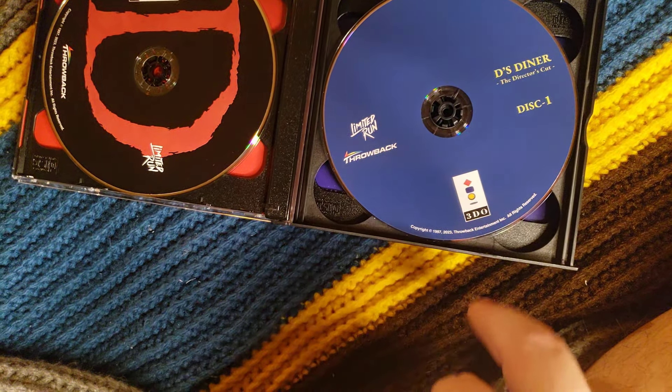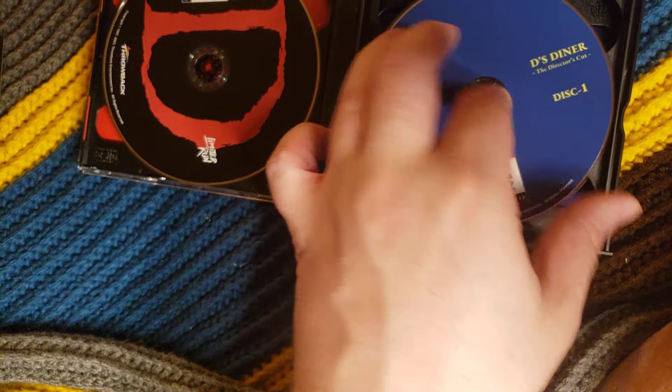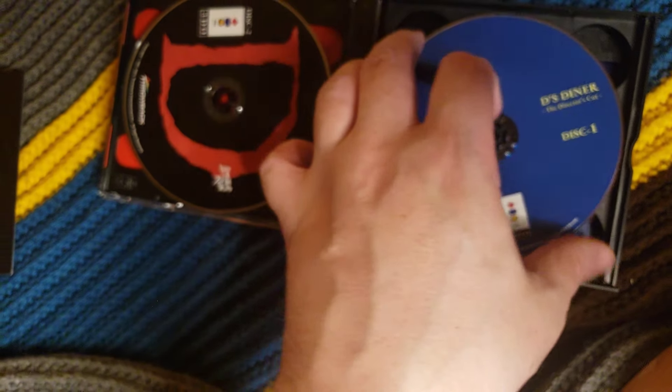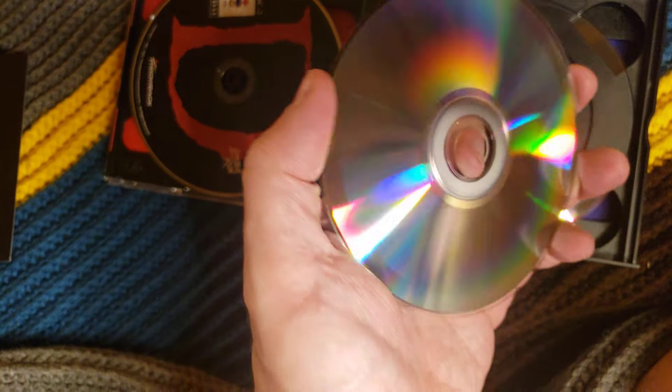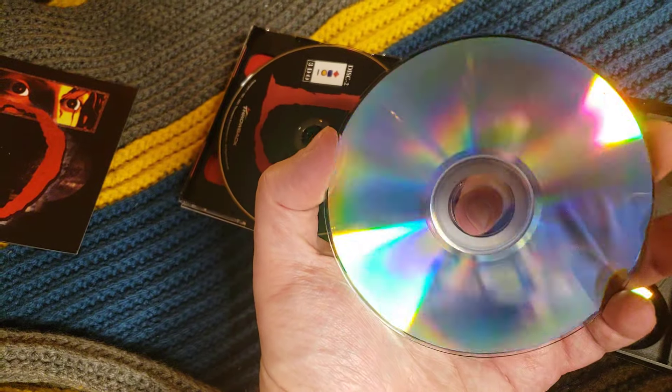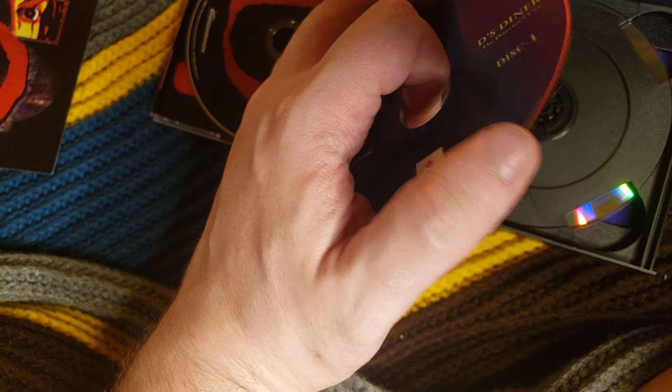So this is Dee's Diner — that's the director's cut. It doesn't want to come out. This disc feels thin, actually, now that I'm wiggling it. That's another CD-R. It feels floppy.